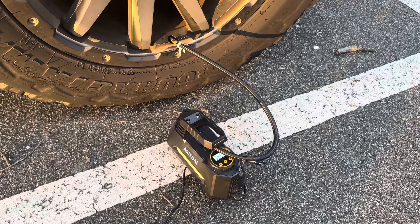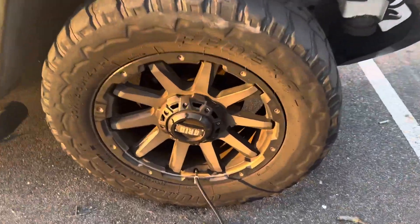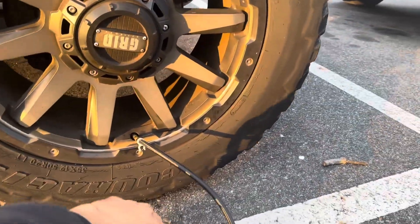It took a total of 20 minutes to get to 36.5 PSI, and I'm really happy with the result. 20 minutes is not that long to wait to get the tire to the point where I could drive to a tire shop if I needed to.